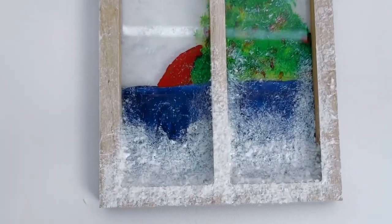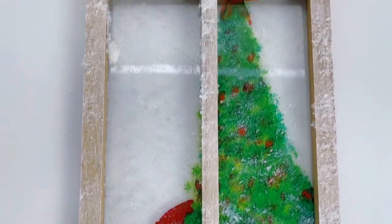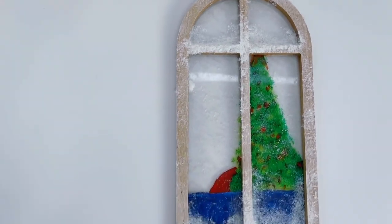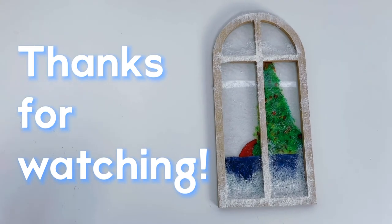And here we go — this is the final result. You can see the frosting on the window and the Christmas scene in the background. It's as good as I could do! Thanks so much for watching guys, I hope you liked it and I'll see you again soon. Bye for now.